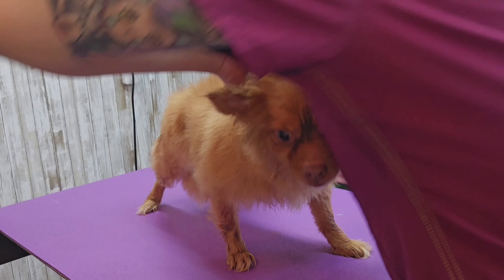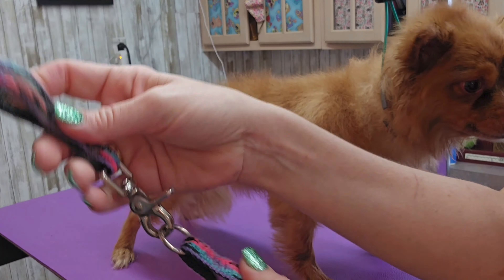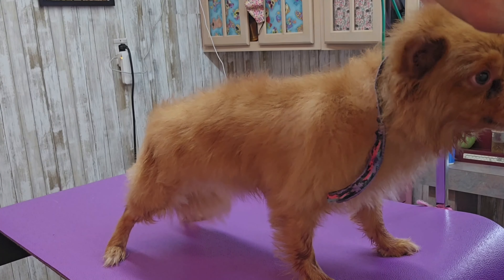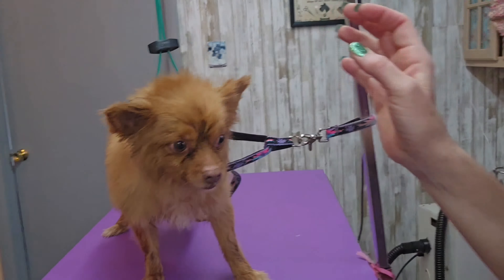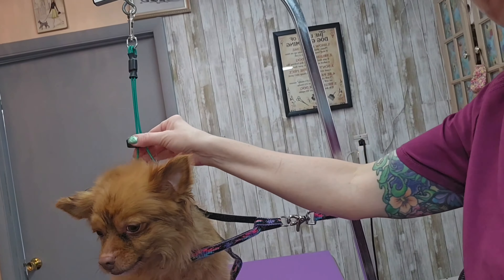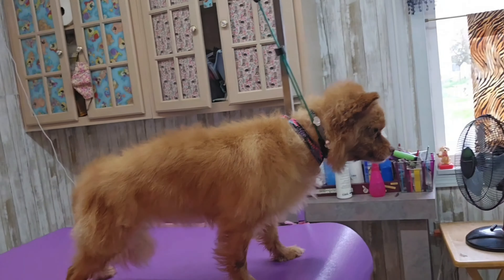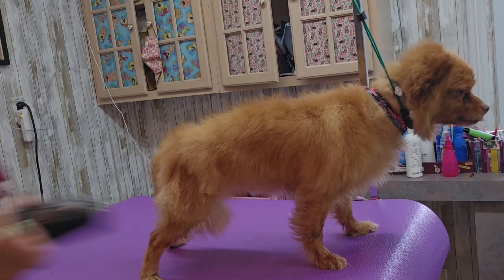I can't get it off. I washed him with it on and I was going to take it off before I groomed him but it won't budge. I'm going to have to put two loops on him because he's one of those dogs that likes to stand on the edge of the table and spin in circles or stand sideways. This holds him from the side and then from up above so he cannot jump off the table.